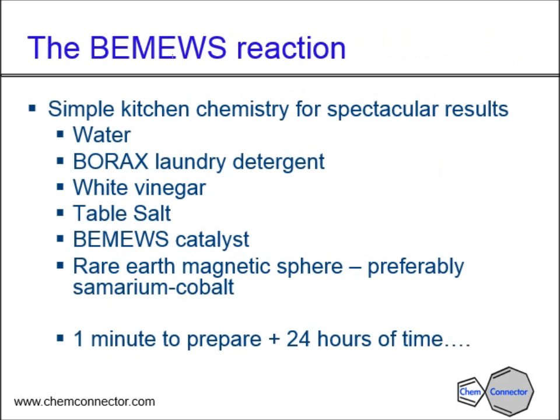It's called the Bemuse reaction and it's very simple kitchen chemistry. We're going to use a jug of water, a bowl of water, some borax laundry detergent — which you can find in almost any grocery store, just ask if you can't find it — some white vinegar, some table salt, and some Bemuse catalyst. I'll give a whole separate presentation on that catalyst, as it's a different path to cover, so I want to dedicate a separate presentation to it.